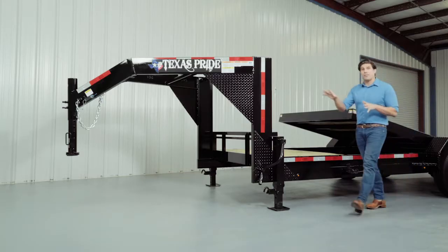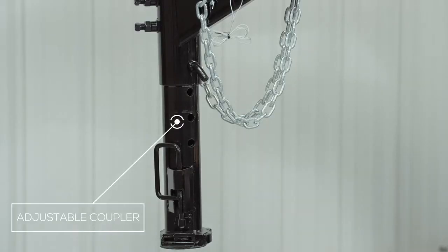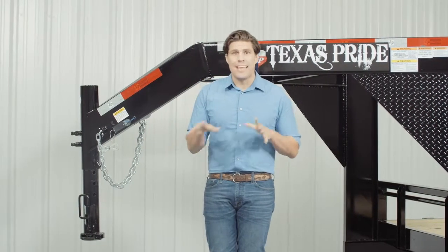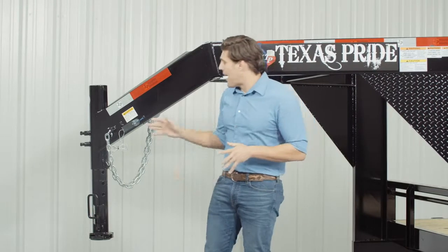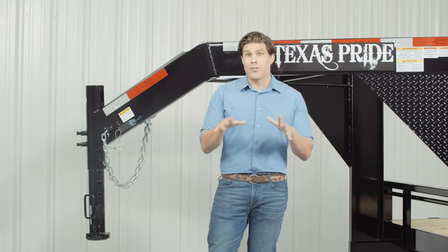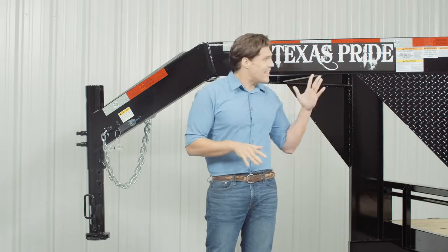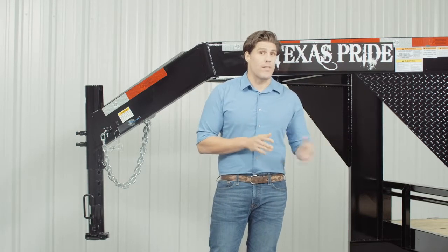Let's get started at the front and work our way to the back. Up front we have a four-hole adjustable gooseneck coupler that allows you to adjust the height of your trailer to your truck evenly, to ensure that your trailer is level going down the road. Behind the coupler we have a heavy 8 inch channel tongue with gusset reinforcements. Others in the industry often use a lighter 6 inch channel, but we feel that an 8 inch channel provides maximum strength and stability for a trailer of this size.